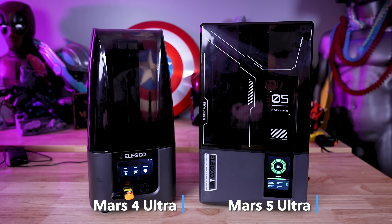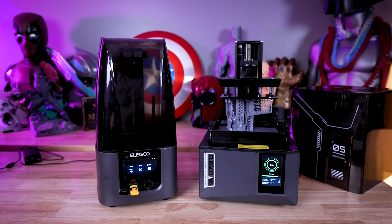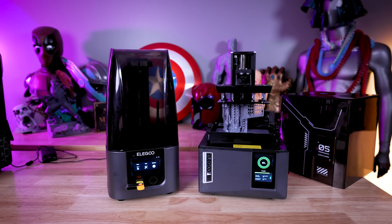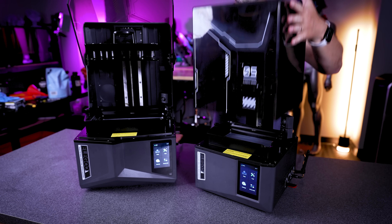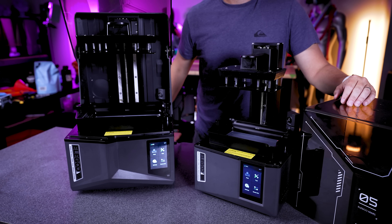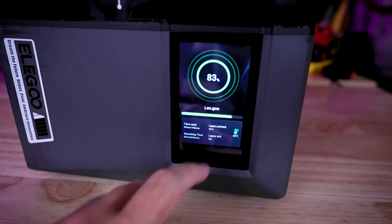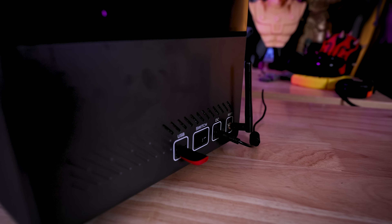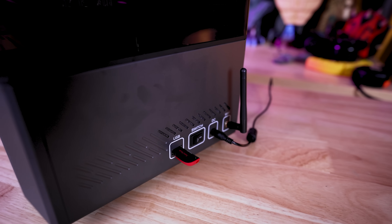The Mars printer has gone back to its original roots with this square body. We ditched the rounded edges and body that we previously saw with the Mars 4 and Mars 3 3D printers, and now it's back to a more square design, just like what we see on the Saturn 4 and 4 Ultra. One thing it does not have is the flip-top lid — it still has the fully removable lid. There's also a ventilation port in the back of the UV cover, and all the plugs, USB ports, and Wi-Fi adapter are located on the back side of the printer.